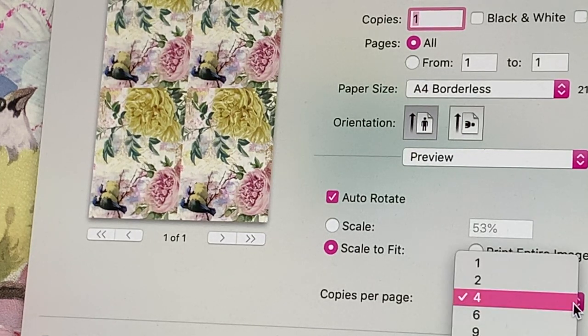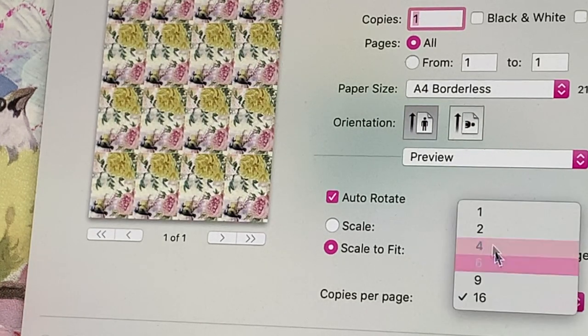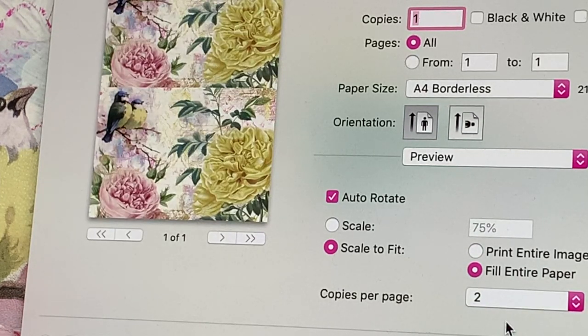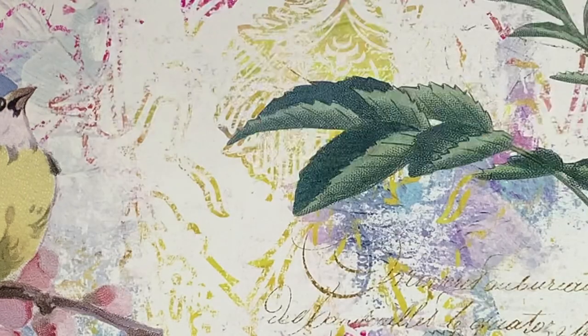If you wanted to go even smaller — say journal card size — you could put four on the page, making A6-size cards you could use even in your A5 journal. The opportunities are endless; you could put 16 on there if you wanted. It all depends on what you want to do with the paper size. I usually use either one image per page, or two if I'm making a smaller journal or journal cards. I hope that helps the people who've been asking how to change print sizes.